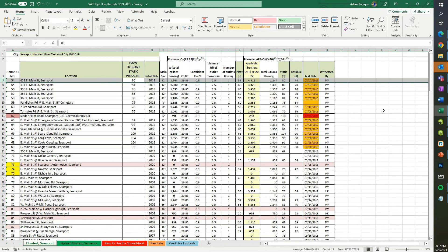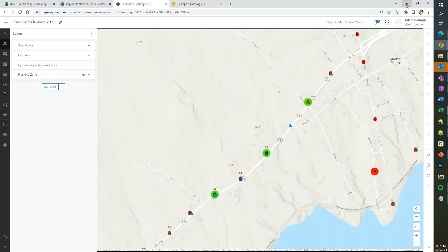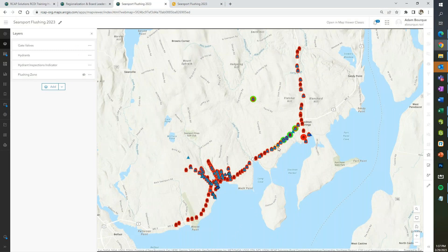Do you normally do this at nighttime or during the day? Herb: We do it during the day. Most water utilities do theirs during the day, or early in the morning for businesses, depending on where in the system they are. Our system is in such great shape now with all the new large-diameter water mains that our impact on customers while flushing is very minimal, which is a great thing.